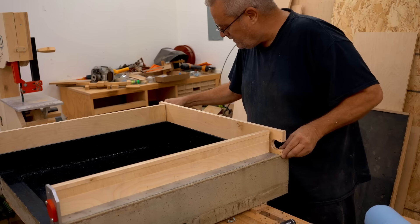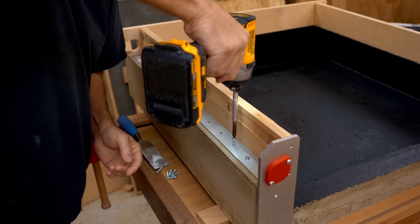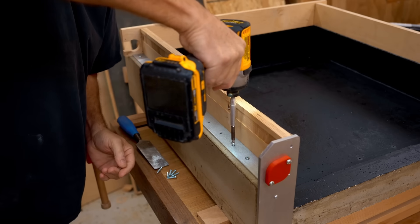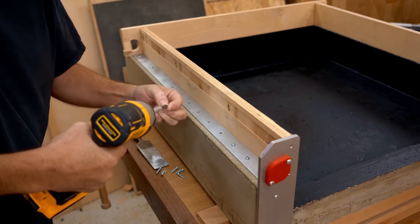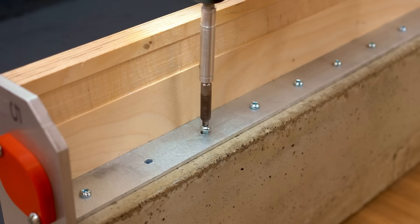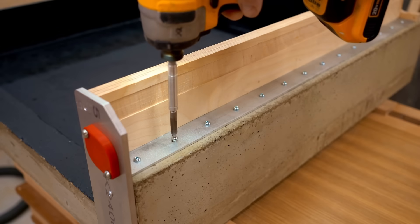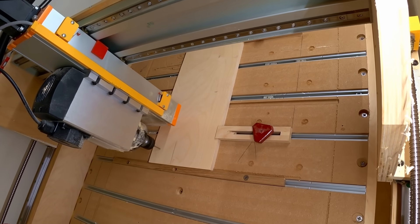In the last video I extended the sides and back of the base and created a little bit of a stir when I used plywood to do that. If you're interested in hearing my rationale for using that material, I recorded a video on my scrapman channel talking about it and there's a link to that in the description. You should probably pause this video and go watch that one.